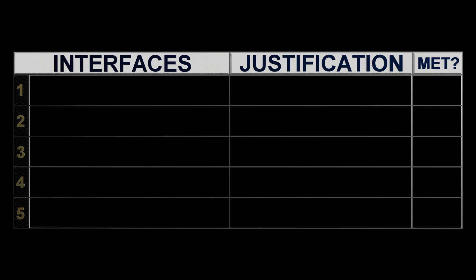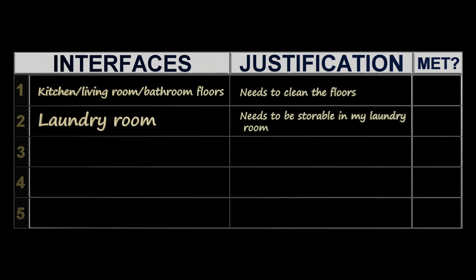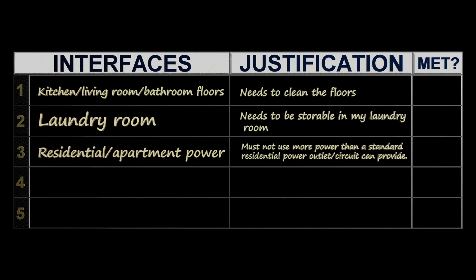I need the cleaner to have no issue handling a mess coming from the kitchen, the living room, and the bathrooms. The machine will be stored in my laundry room, so it can't take up too much space when stored.